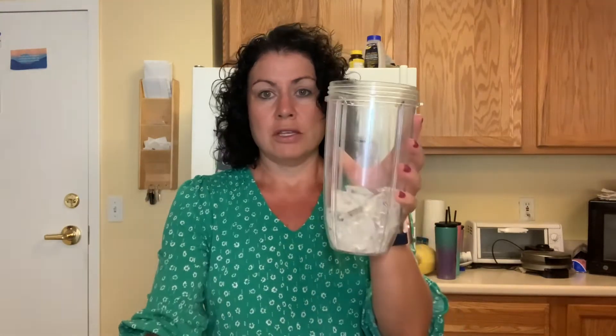So when I make the morning shake, the shake says to add one cup of water, and some of you wonder why my shake is way bigger than one cup. First of all, I start with one cup of ice — I've got about one cup of ice in here.